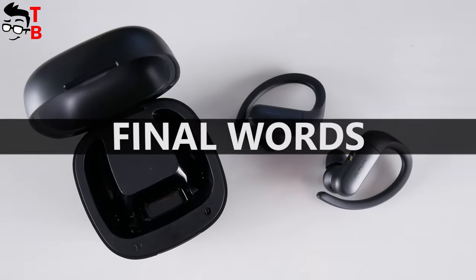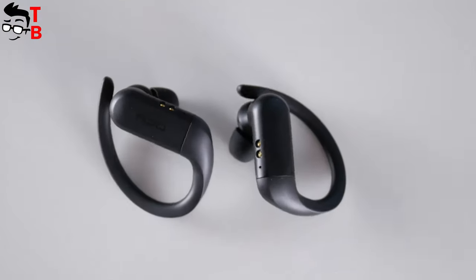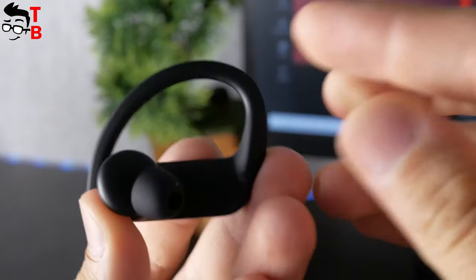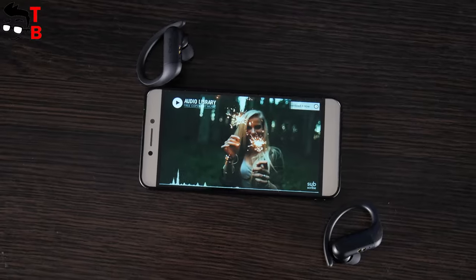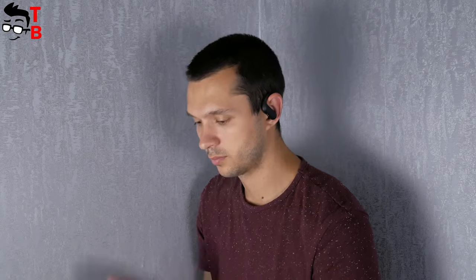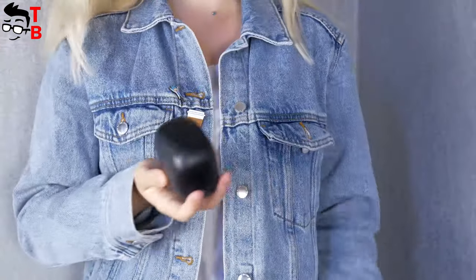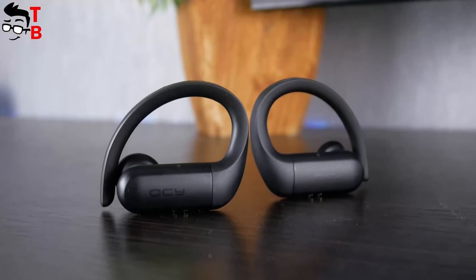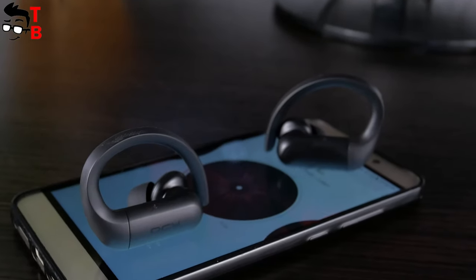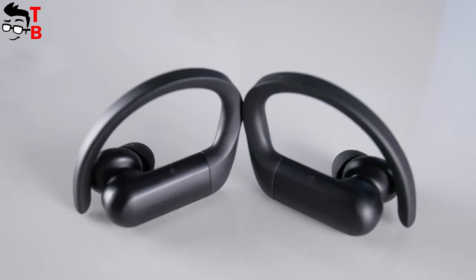So, if you are looking for sports wireless earbuds, then QCY T6 are really good. They cost only $25, but we have reliable earhooks, good sound quality, battery life, and app support with a built-in equalizer. However, I cannot recommend them for everyday use, because the charging case and earbuds themselves are quite large. Battery life and sound quality are almost the same as other budget earbuds – QCY T6 are only for sports.